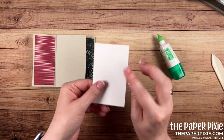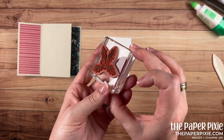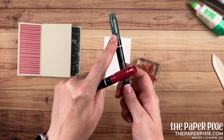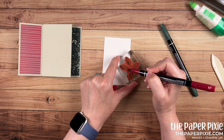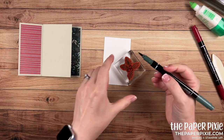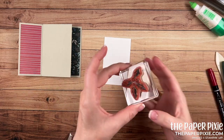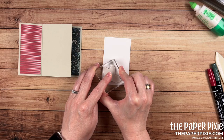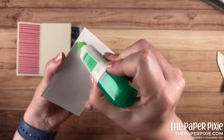Before I glue this Basic White piece down, I want to do a little bit of stamping on it. I'm going to grab the Holly and Berries stamp from the Happy Holly Days set and use a Cherry Cobbler Stamp and Write marker and an Evening Evergreen Stamp and Write marker, coloring direct to the stamp. I color in the berries with Cherry Cobbler first, then the holly leaves with Evening Evergreen. Then I huff on the stamp and stamp that in the lower left corner — you get a beautiful multicolored image in one stamp. We'll go ahead and adhere this to the card base.